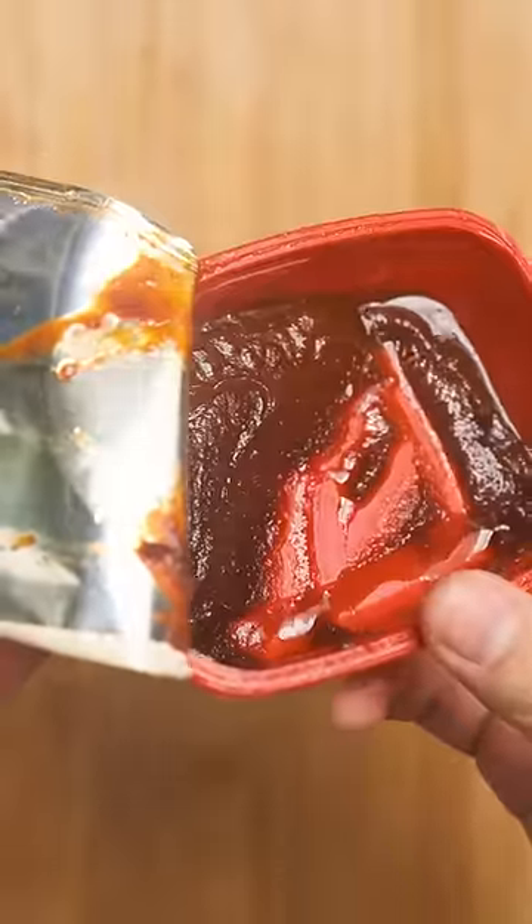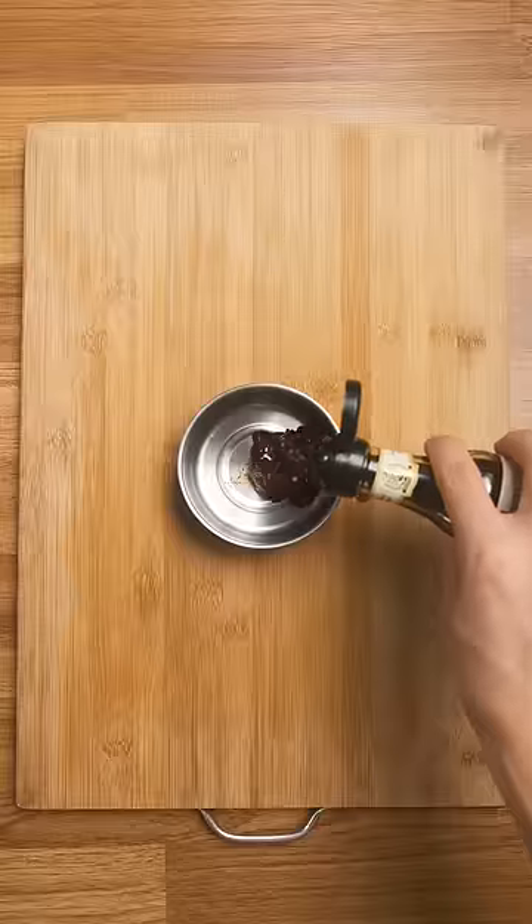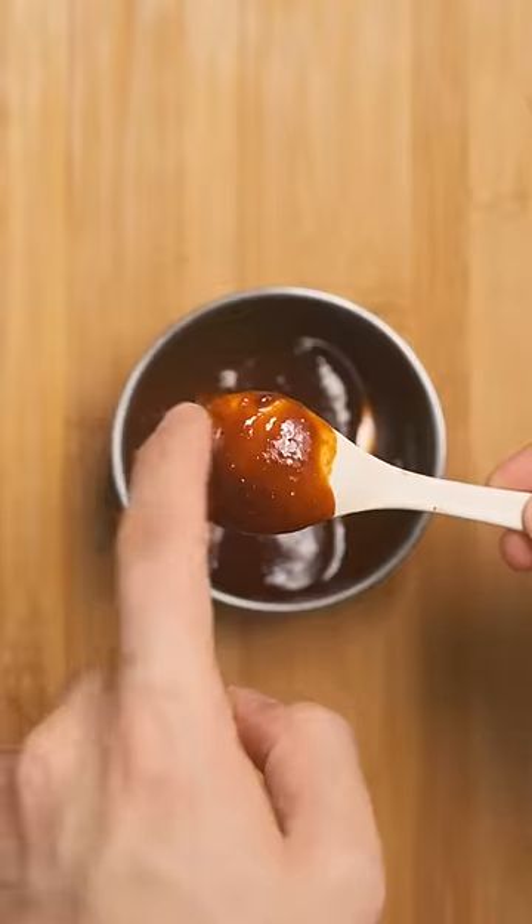Next up, I'm making a quick sauce with gochujang — but any chili paste works — soy sauce, and honey. Mix that up and it'll be sweet, spicy, and a nice accompaniment.